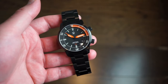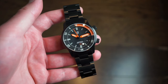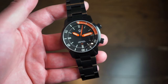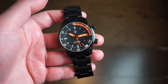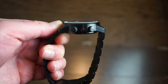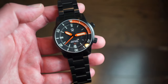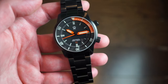Getting into the specs: this watch is crafted from solid 316L stainless steel, which is the industry standard. It has a nice weight to it — not overly heavy, but you feel its presence on the wrist, especially on the bracelet. The case diameter is 42 millimeters, and case thickness is 15.8 millimeters. It really doesn't wear as thick as that number suggests, but that is the measurement.